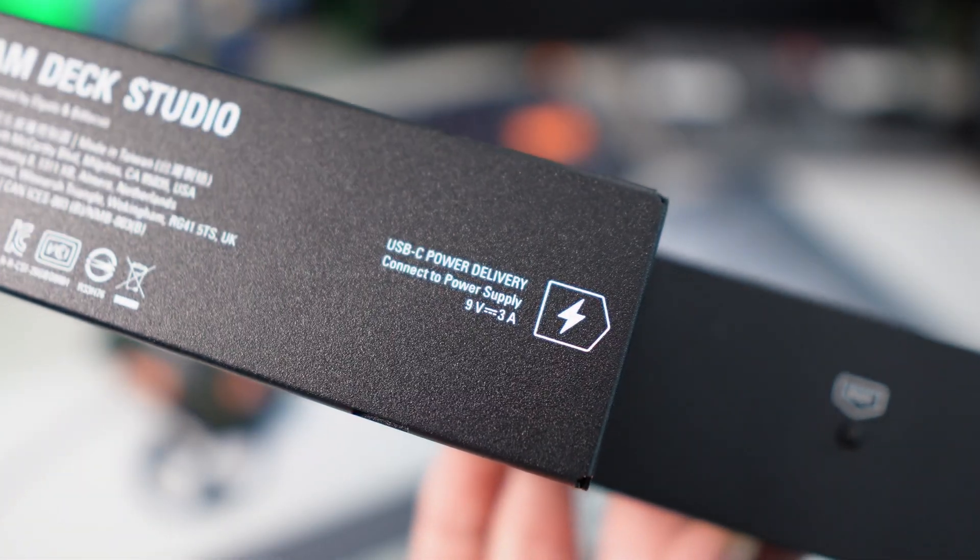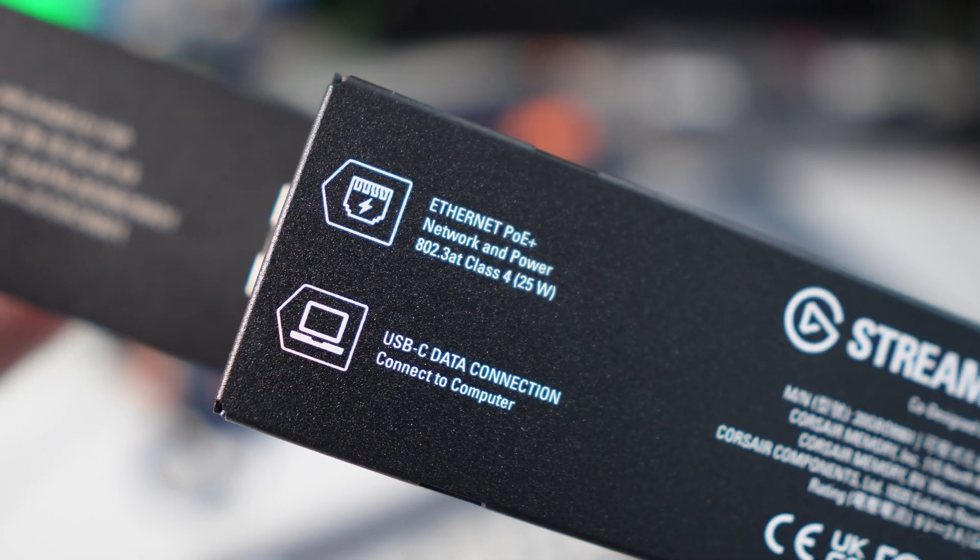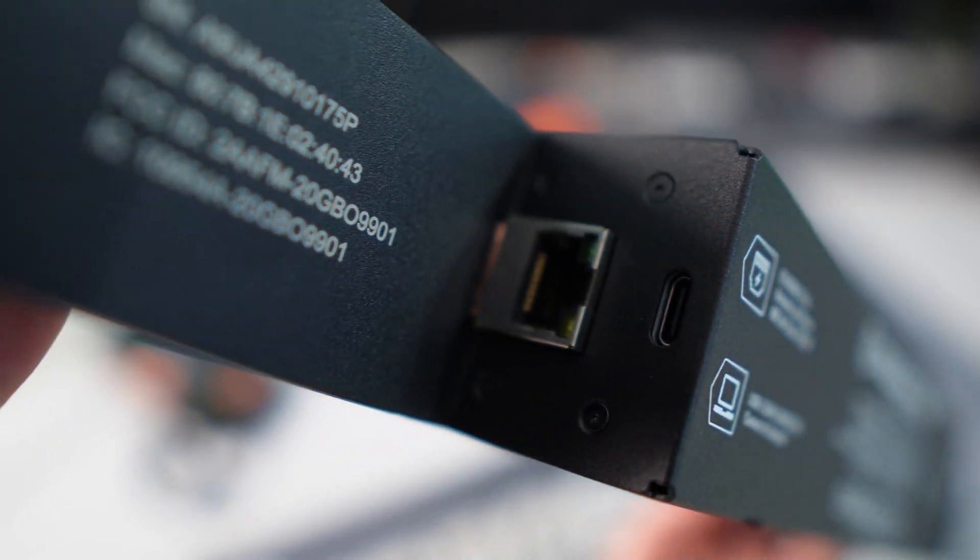If we flip the Stream Deck Studio around, we can actually see there are three ports on the back: two USB-C-shaped ports and an RJ45 network port. At this point, we can talk about how the Stream Deck Studio actually has two operating modes, USB and Ethernet. I want to cover both of these, and I'll start with USB.